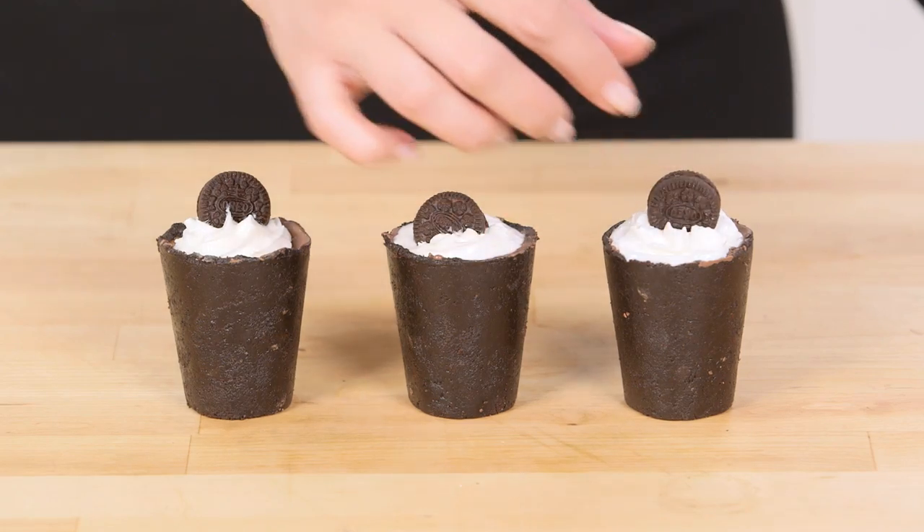These are so impressive — I know your friends and family are gonna be in awe of these. And the best part is no-bake, so you can make a ton of these for parties and gatherings.